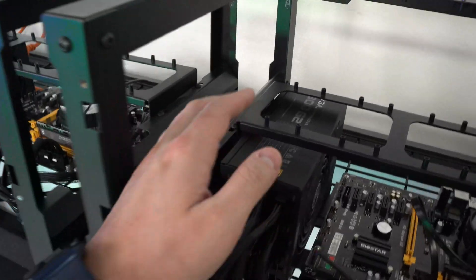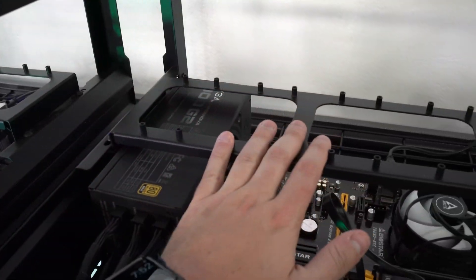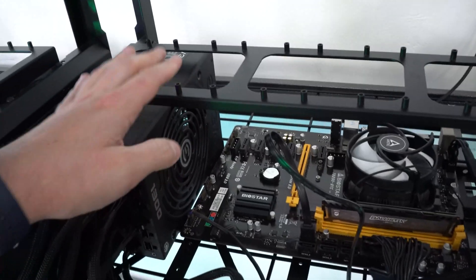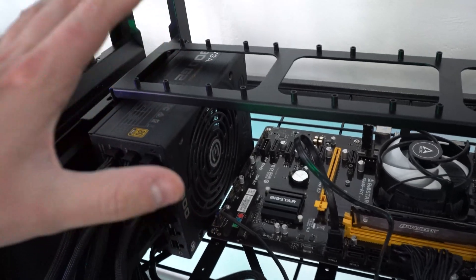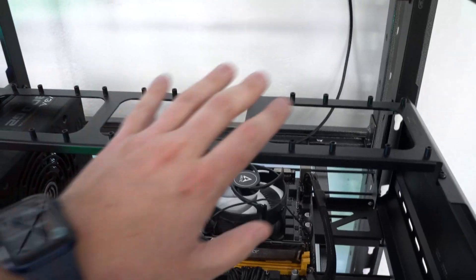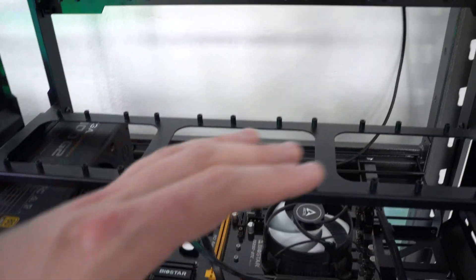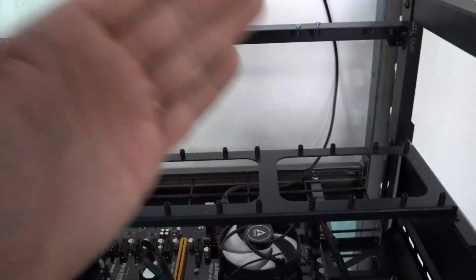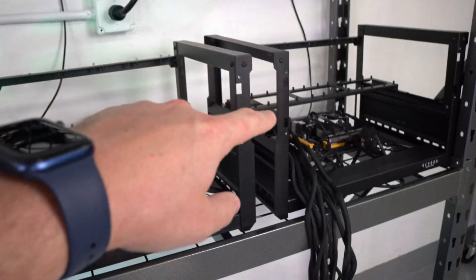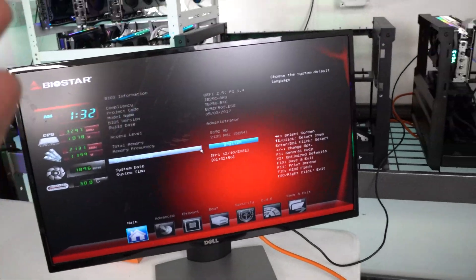Let me pull the plastic off the cards. I'm going to hook up the 3080 Ti and 3080 LHR first, turn them on, and apply the necessary overclocks since they are pretty beefy cards. Once those are mining and everything is fine, I'll add the two 3060s and apply their overclocks. Let's get the 3080 LHR and 3080 Ti onto the Nvidia holding rig.